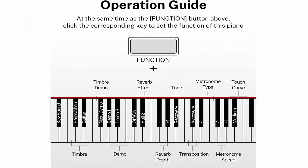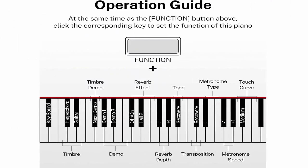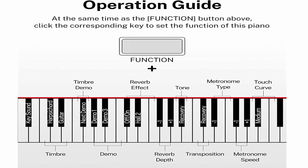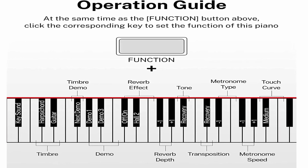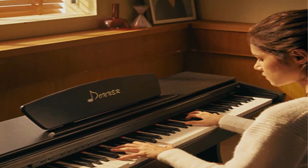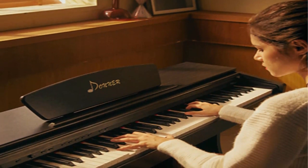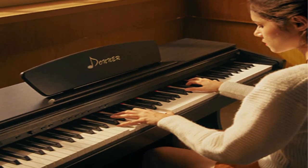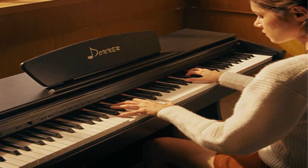Full Feature Experience: the electric piano has multiple external device interfaces including MIDI output, audio output, and headphone interface, with built-in wireless Bluetooth function. It also has a keyboard partition mode to divide the keyboard into two areas of exactly the same pitch, making it easy to achieve one-to-one teaching.